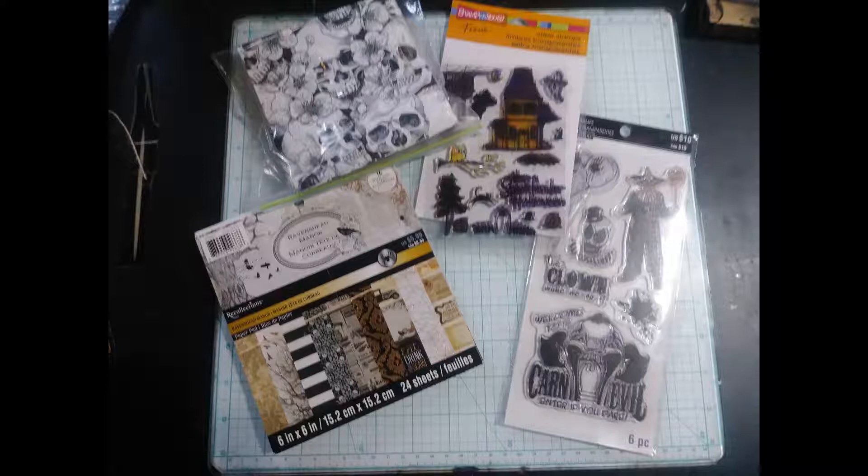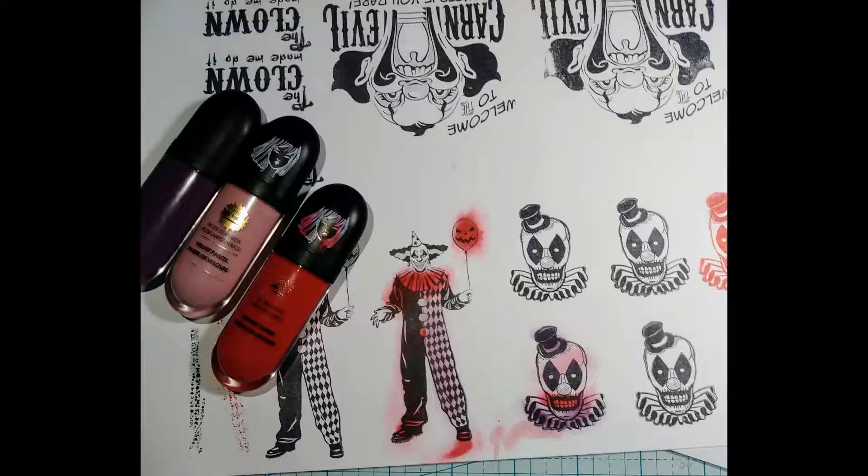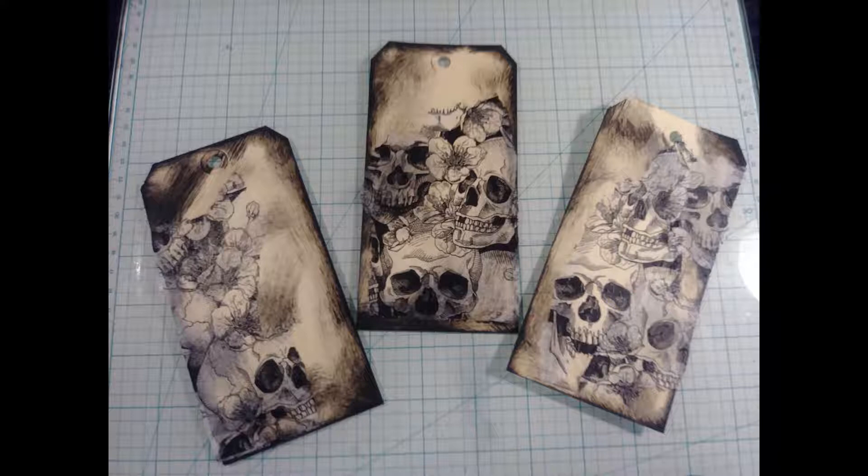Then you add some stickers and paper and throw in some that could pass for scary napkins. Don't forget to always color your stamps — that makes them more creepier. Also, it's a good idea to add some tags. That's always a nice touch.